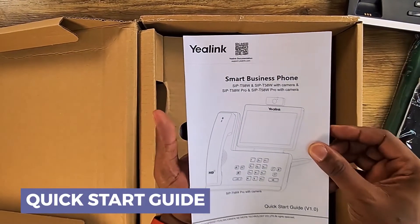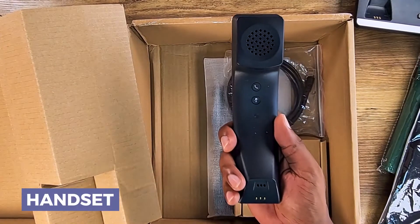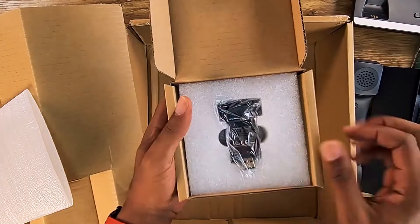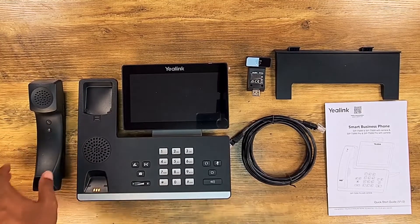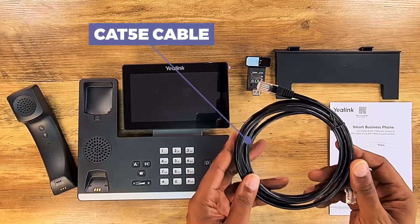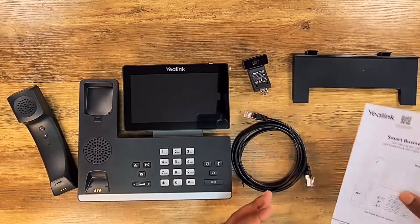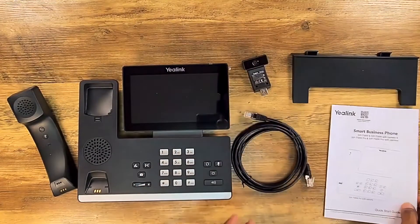Going further into the box, we've got a quick start guide for the T58W Pro. Digging deeper, you've got your actual handset — and as you can see it is definitely wireless. There's a standard Cat5e cable, looks like about six feet or two meters. You've got your kickstand for the back of the phone, and last but not least, here is your actual webcam. So box contents include: the wireless handset, the desk set, Cat5e cable, webcam, kickstand, and the quick start guide.